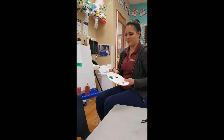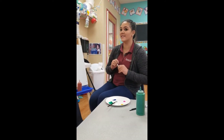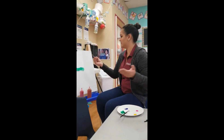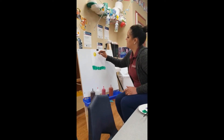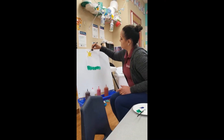So now that I have my grass, what do you think I should put next? I'm thinking maybe something yellow in the sky. What could that be? The sun. I'm going to make the sun. I'm going to put my sun in the middle of my paper. It's a big yellow circle. Here is my sun.